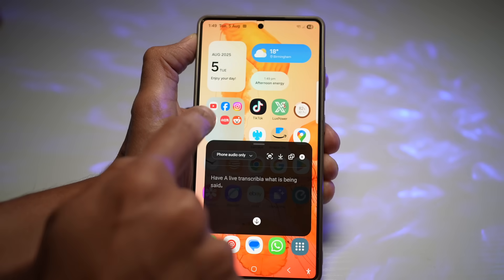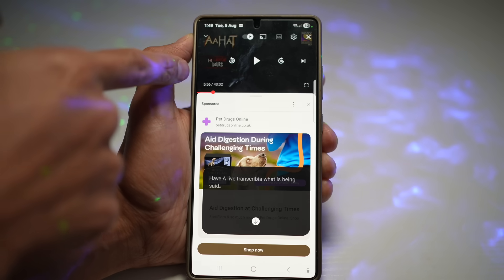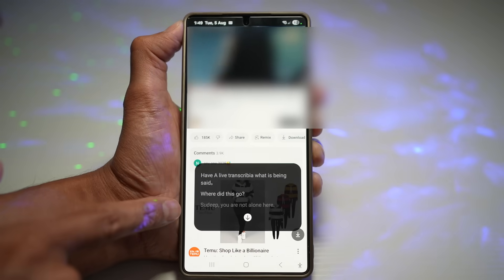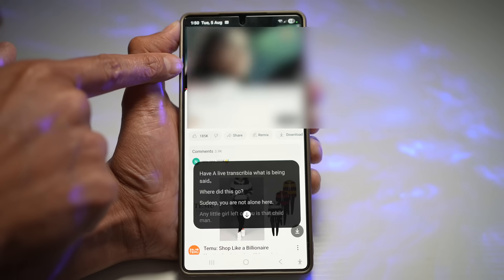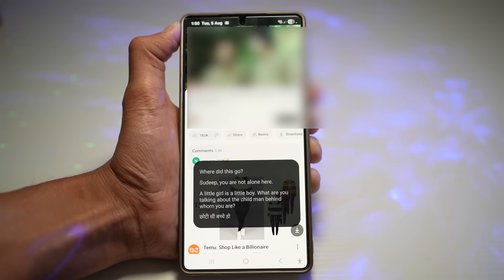Go ahead and turn on Show Translation, tap Done, then open up YouTube and play a Hindi series. Whatever is being said is being live-transcribed down below — the person is speaking Hindi in the video, and we're getting a live English translation of everything that is being said.